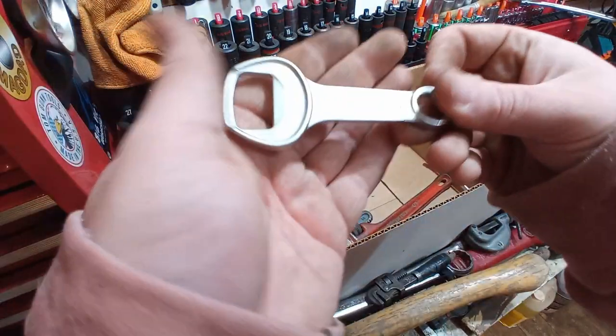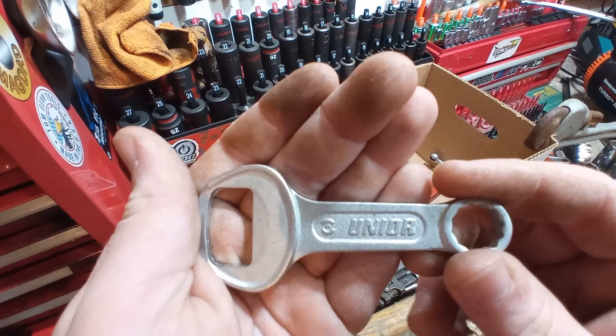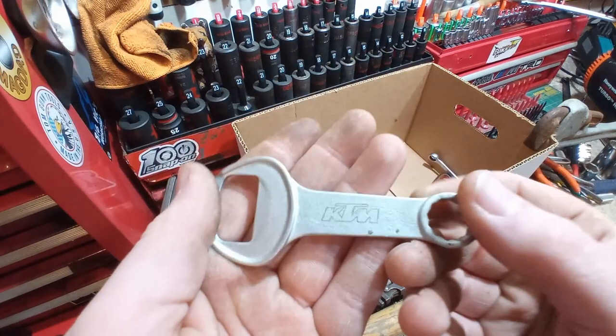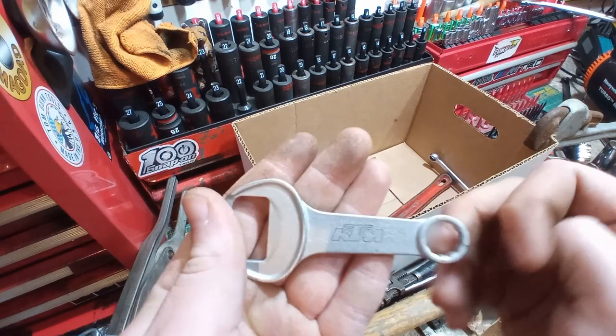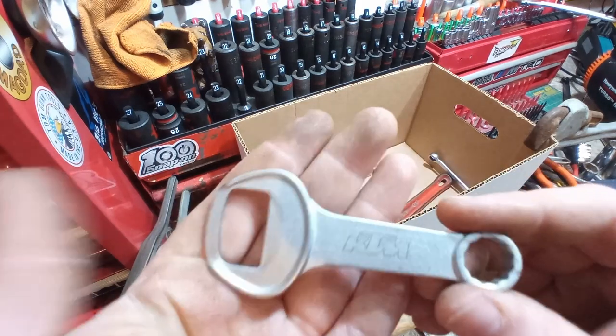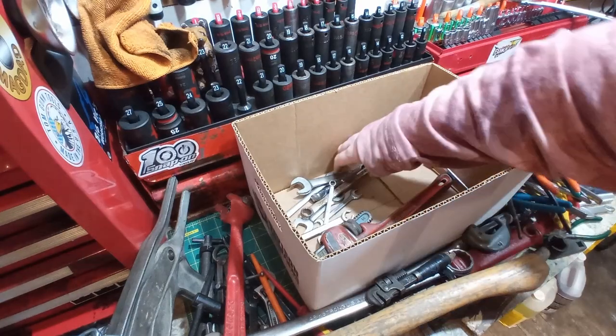And going with that, we have a bottle opener wrench — novelty tool. Unior, and it's got KTM on this side and some gunk. There's that guy. I don't think I got charged for that; I think it was on the 50-cent table.